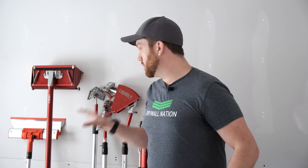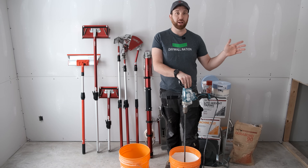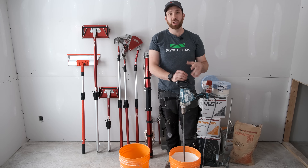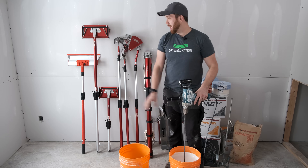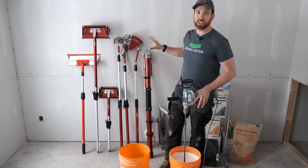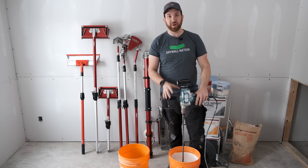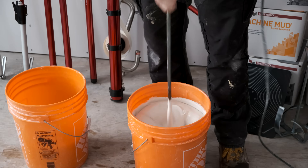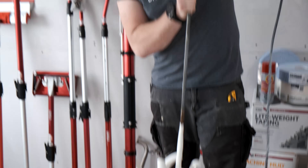Now let's talk about mud consistency. One of the biggest issues people have when first learning about automatic taping tools — especially coming from a hand taping background and never having used a banjo or semi-automatic tools — is that your mud is way too thick. When using your automatic taper, you want to make sure your mud is fairly thin. You almost want a pancake batter consistency.